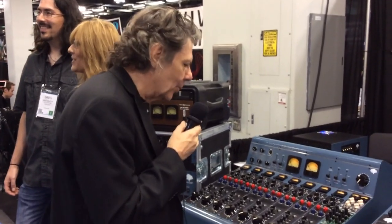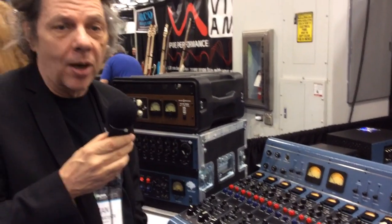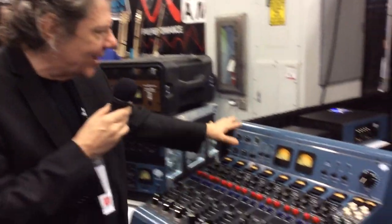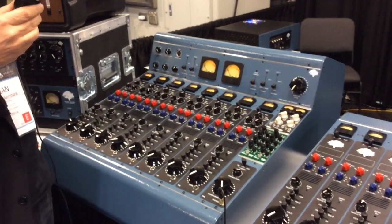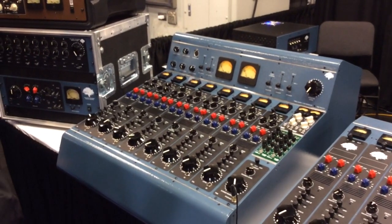I'm going to talk a little bit about our new Roots console. It's an eight channel, tube hybrid console with eight tube channels. The master section is all Class A discrete SB690 amplifiers designed by John Hall.